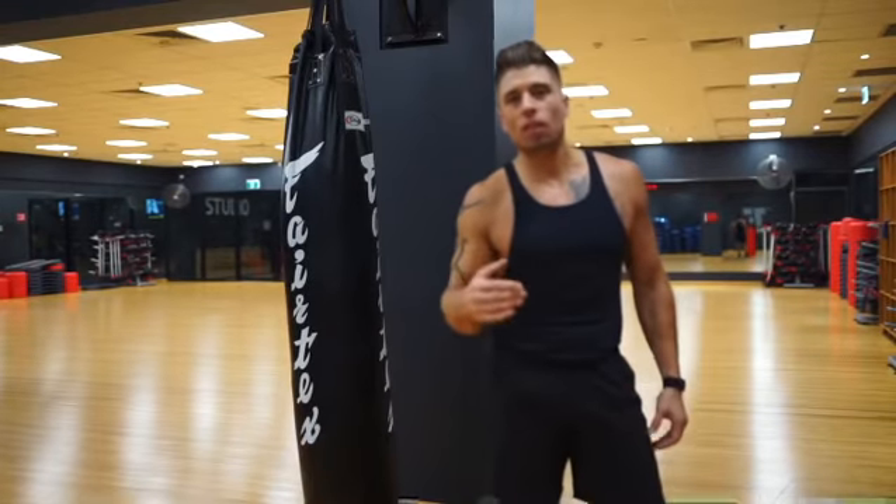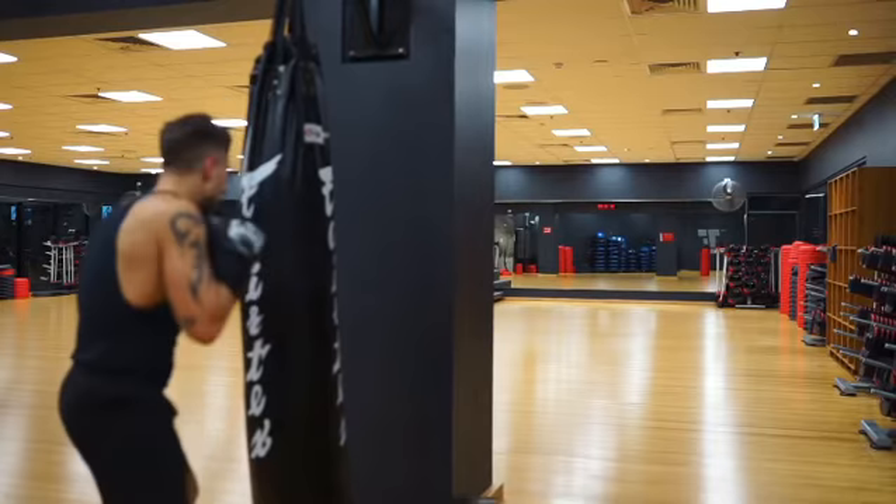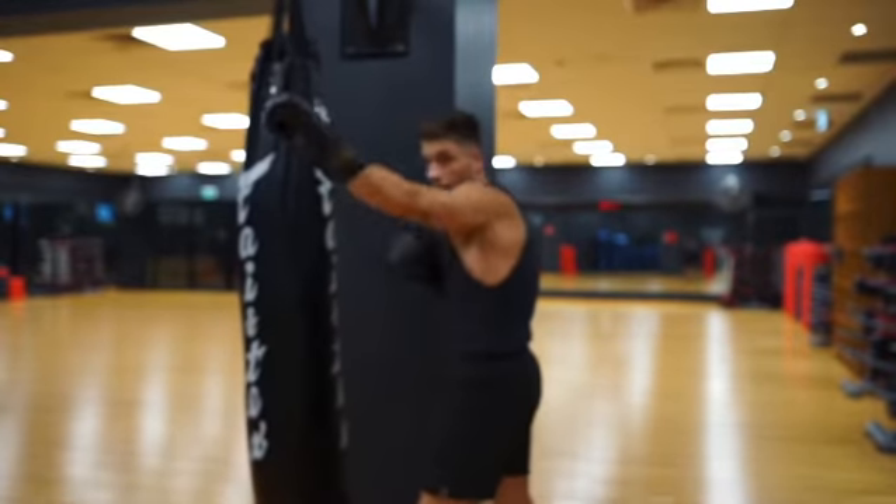And the more experience you get, the more rounds you do — right side, left side.